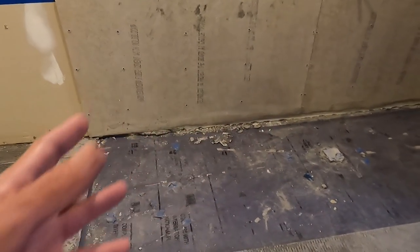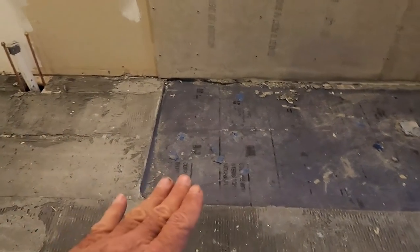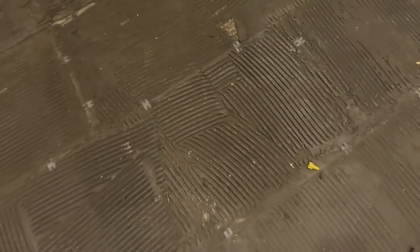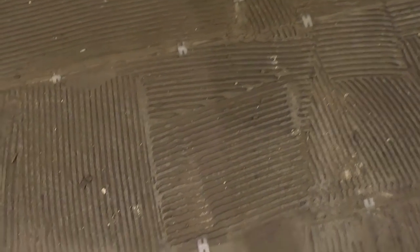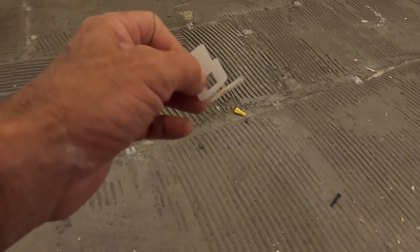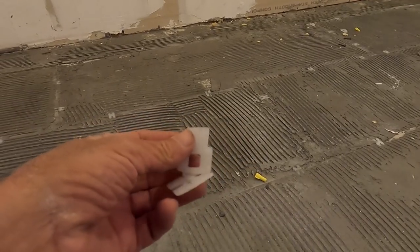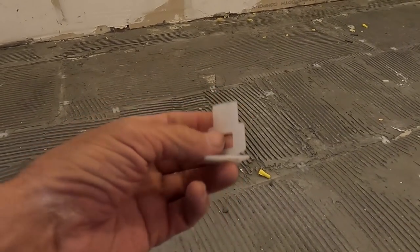Apparently when he came in to do this curbless shower — that he didn't really know how to do — he had also tiled this floor and the outside floor, which is why you see all these trowel marks. Although the trowel marks aren't consistent; there's a little back and forth going on. I like going on these jobs after they've been done to see the lengths he went through. These are really cheesy Home Depot clips — I think they're Quixx.